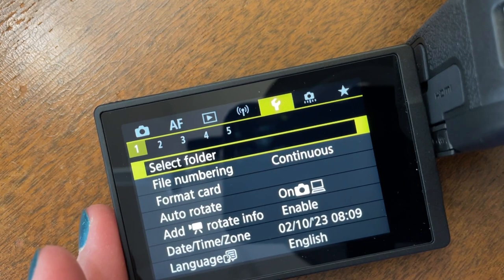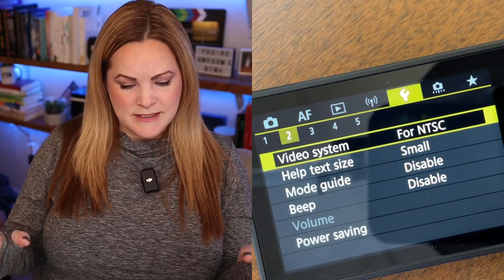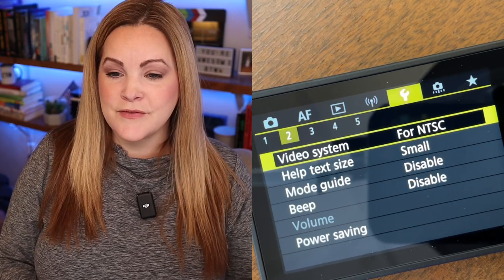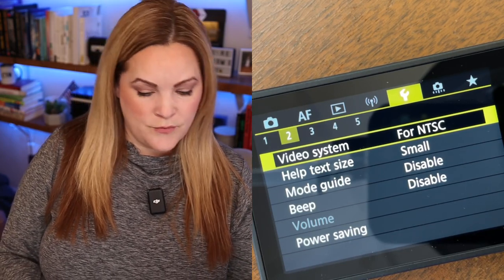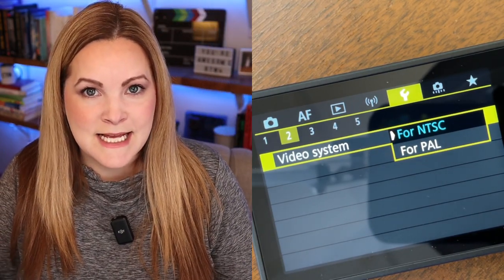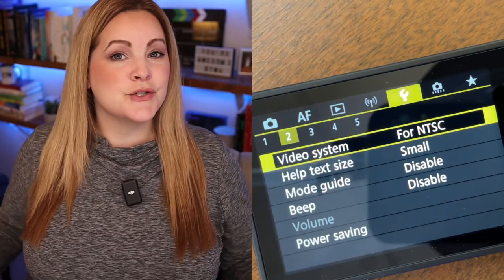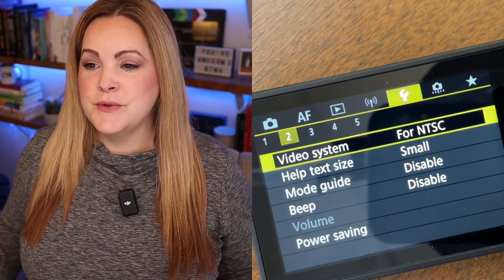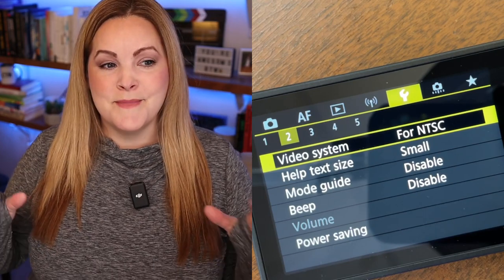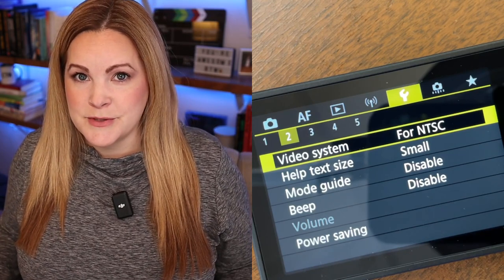Moving to the wrench menu, there's a setting that really trips people up: the video system setting — NTSC versus PAL. If you're in the United States you want NTSC; if you're in the UK you want PAL. If you're not sure, just Google it. If you switch to PAL your frame rate options will be different — instead of 1080 at 30 fps you'll have 1080 at 25 fps.